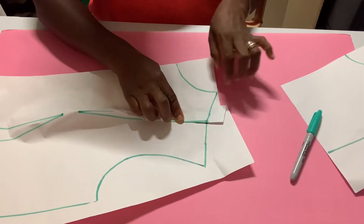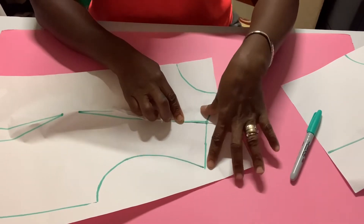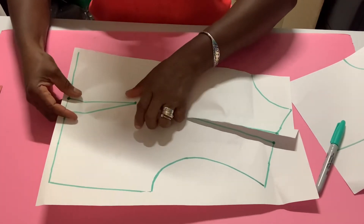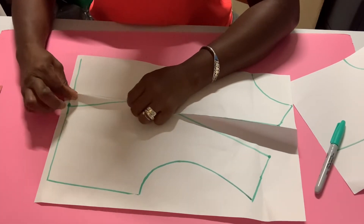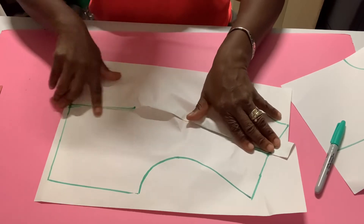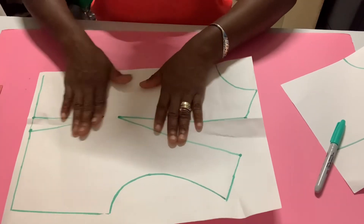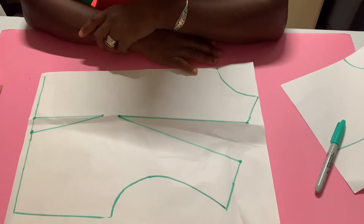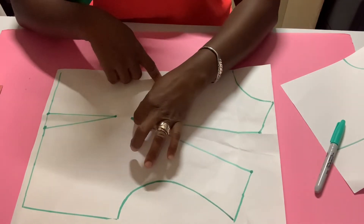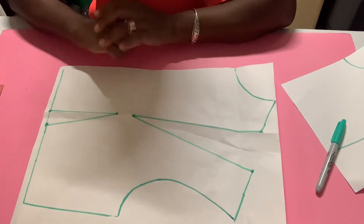When you take up all this fabric the shoulder becomes shorter. So this bodice will now come and fit on the shoulder neat and nice — that's one problem solved. For the waist, if the waist is big, you place your dart and it brings in the waist area — that's two problems solved. Your bodice becomes smaller and fits you better. This is how you take up excess fabric in the front of your bodice through the shoulder to the bust, or through the bust to the waist.